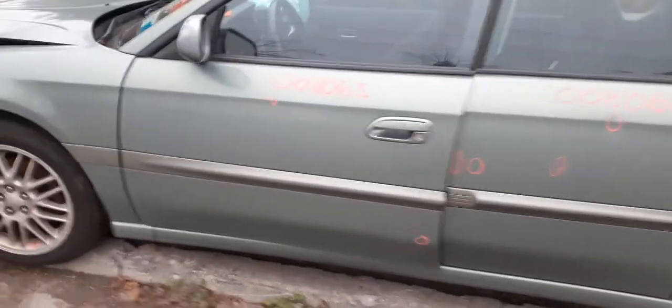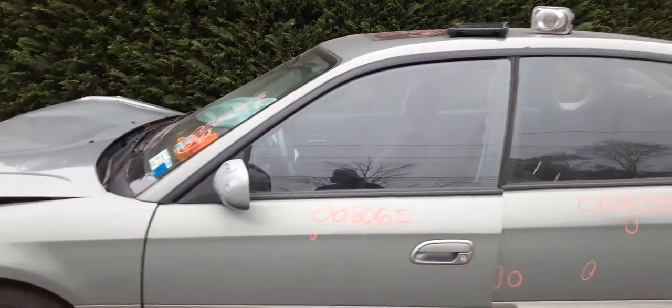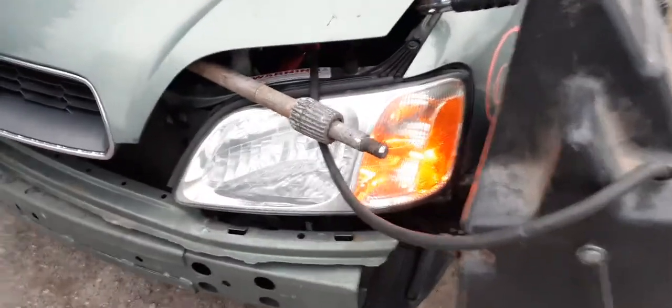Here's your left front door — power window, power locks. Left side mirror, power mirror. Windshield's no good. You do have a left side headlight that has a minor crack in the bracket, as you can see right there.